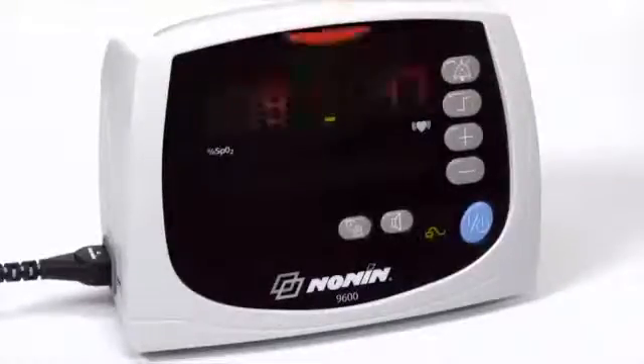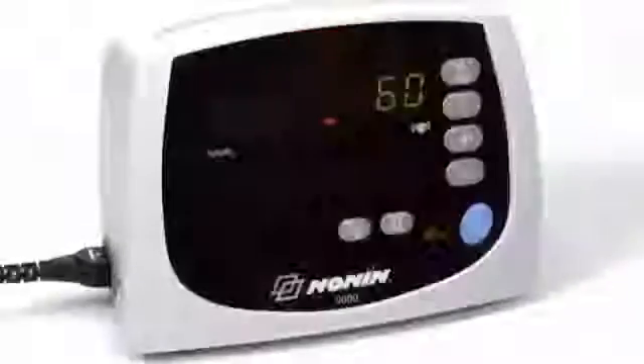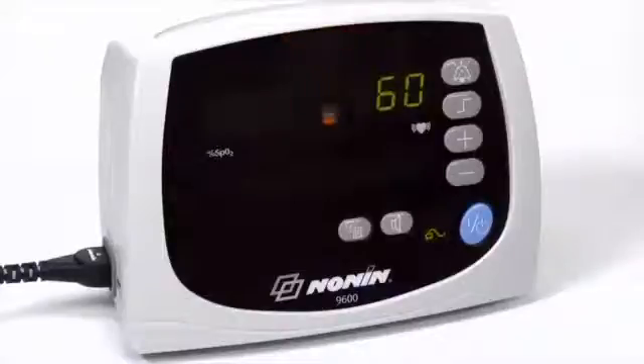When the alarms are in the unlocked setting, the alarm will stop and return to normal monitoring function when oxygen saturation level or pulse rate return to the preset range. This option is controlled by DIP switch 3. In the locked alarm position, you must press the alarm silence button to clear the alarm status.